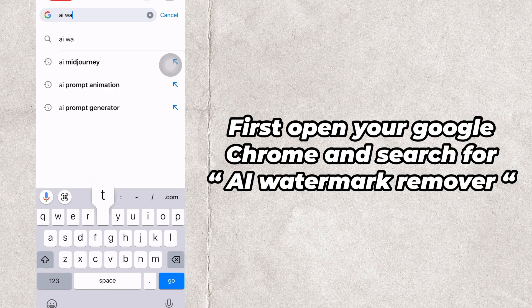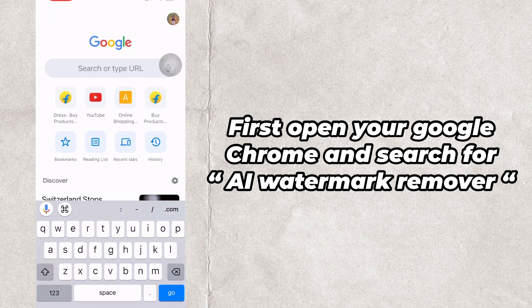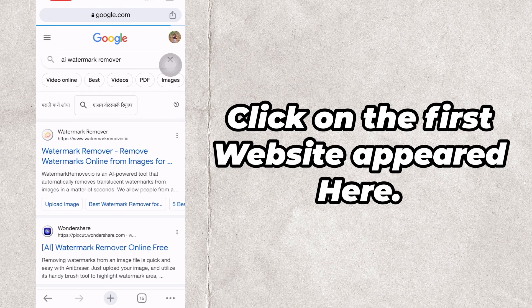First open your Google Chrome and search for AI Watermark Remover. Click on the first website that appears.